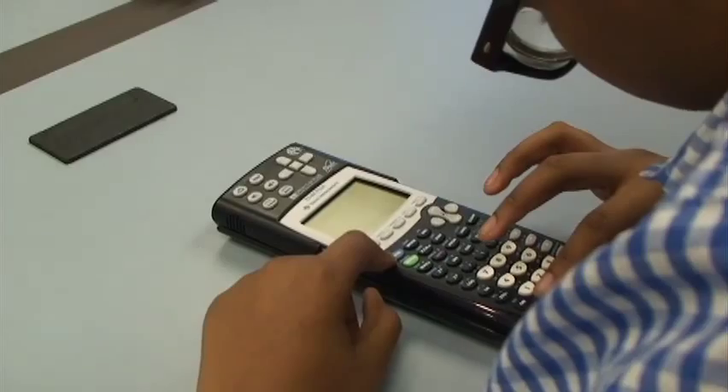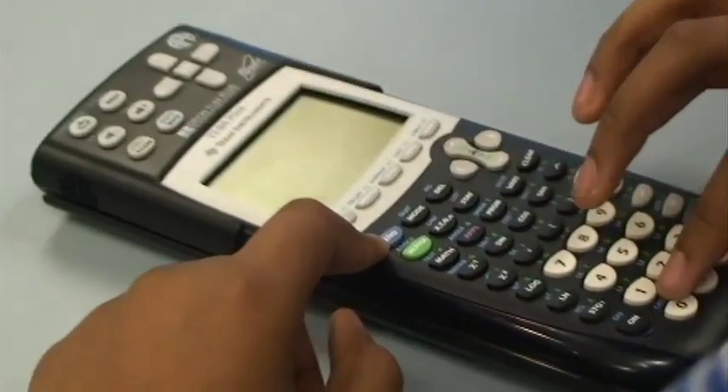Those six keys are used for some of the basic controls in the way your calculator is going to talk to you. Let's enter a number — let's just do something like one, two, three, four, five, six, seven, eight, nine — so we have a nice long number.